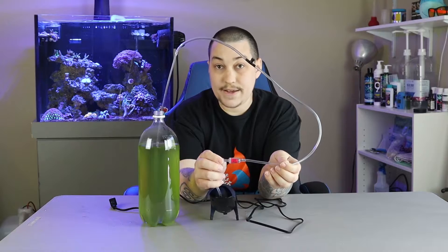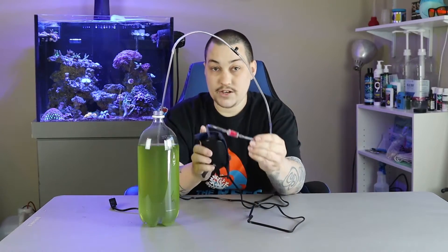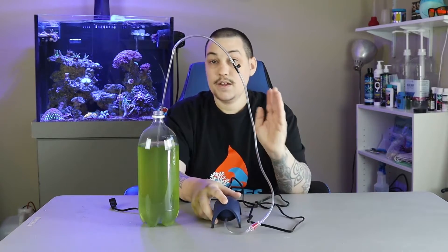Last but not least, I went ahead and added my anti-siphon valve to the air pump, because my air pump is actually below my culture. What that means is, if the power goes out, this could actually siphon all the way down to my air pump — and we all know electricity and liquid is not good. It could electrocute it or start a fire. So make sure to invest in a little anti-siphon valve. But if your air pump is above your culture, you're not going to need to worry about the anti-siphon valve.